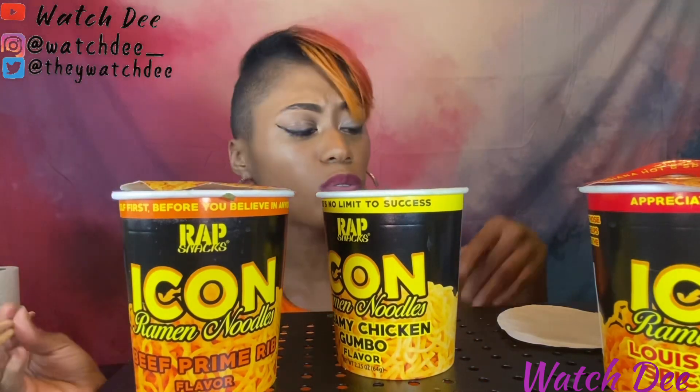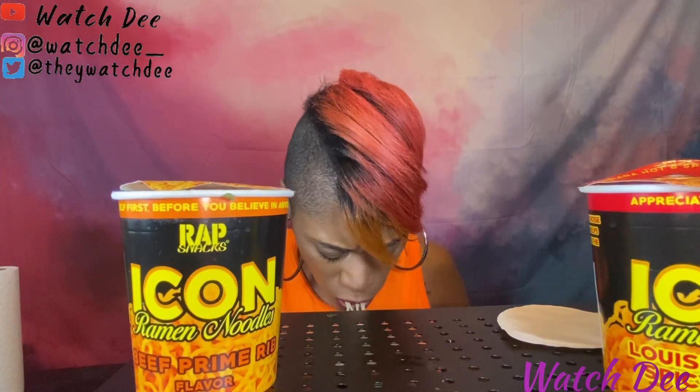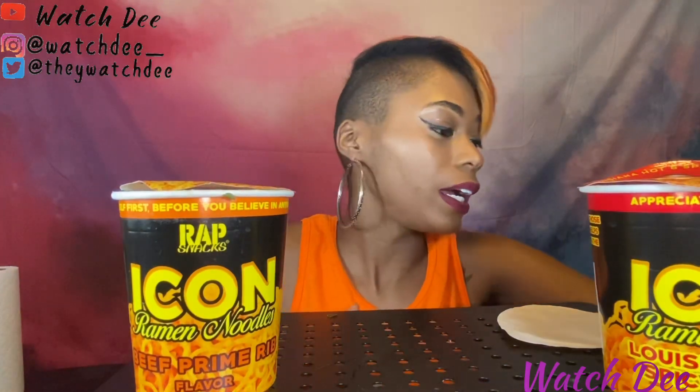It's nothing too spectacular, but they're not bad. You can definitely taste how they try to grab the gumbo flavor. I don't think that one's my favorite.